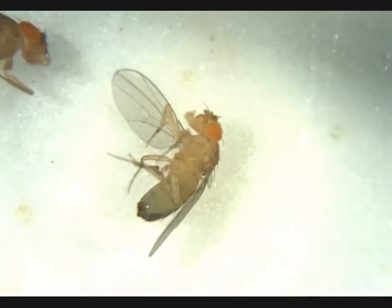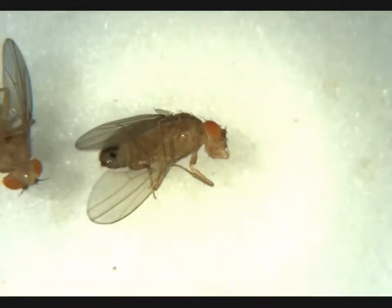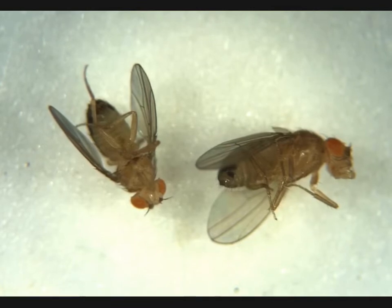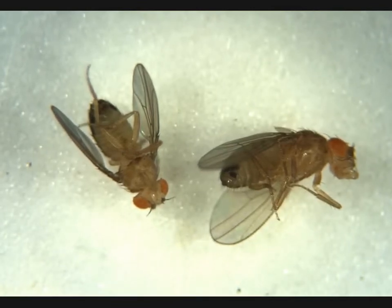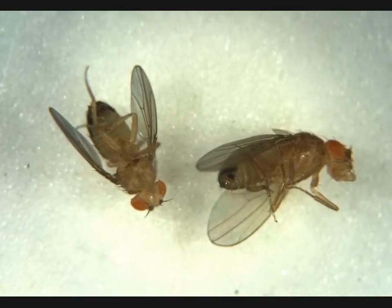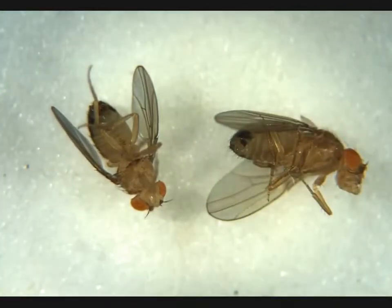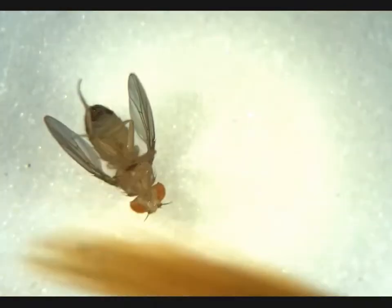Next we have another male. Penis apparatus here — we don't need him. This is another female. No penis apparatus here, no visible meconium, so she's an adult female. We can adjust the focus and see that this is a penis apparatus on this male. No visible meconium, so he would be adult.